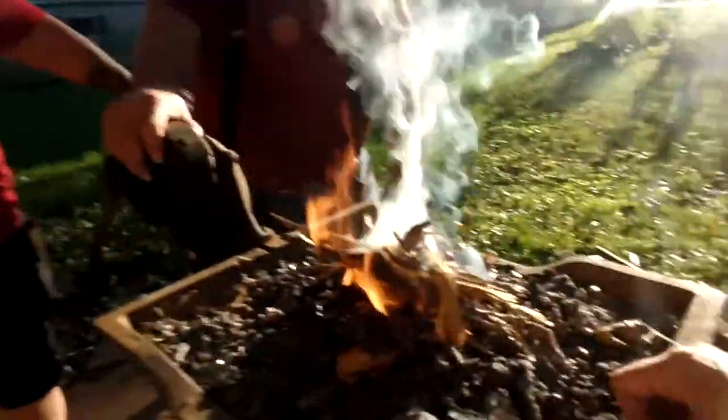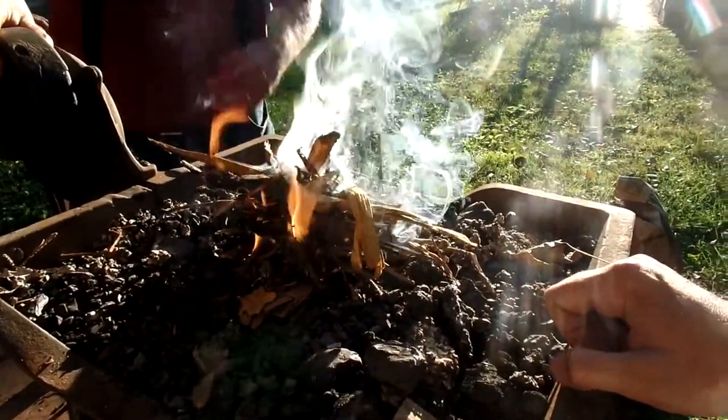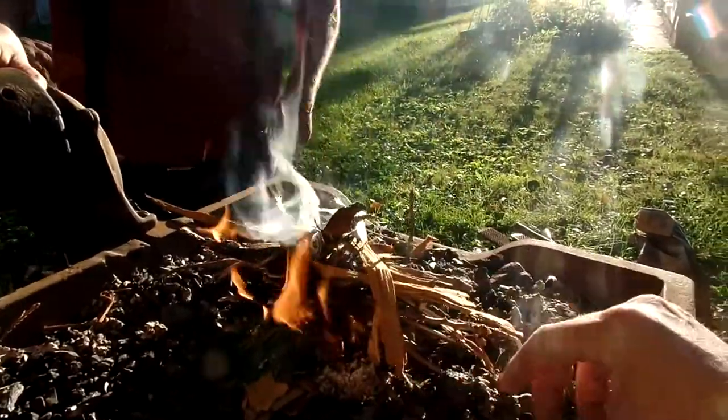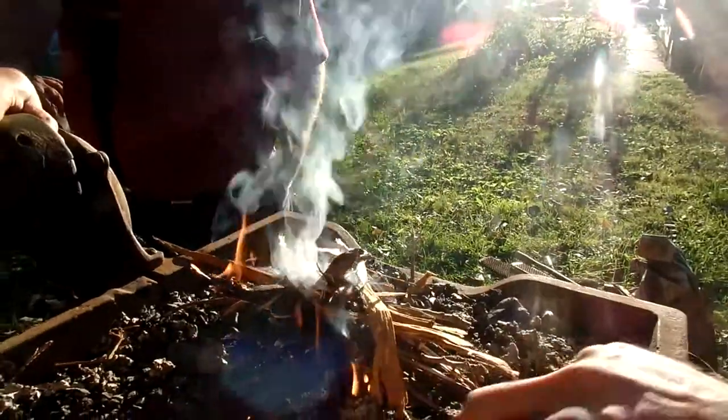So now we have a fire. What are we doing with this fire? We're cutting that block and burning all the coal. We're going to get the coal going so that we can do some forging.